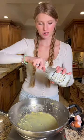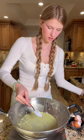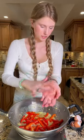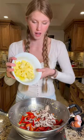Now we can add another teaspoon of our coconut oil in. We can add our peppers and our mushrooms to our pan along with all of our pineapple.